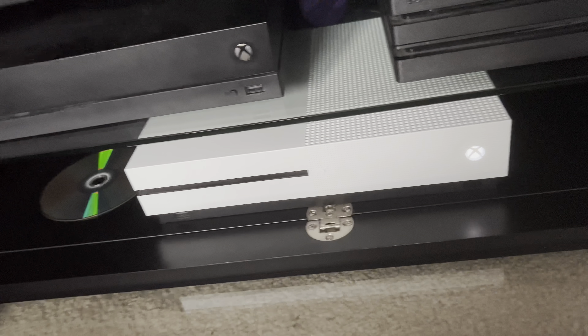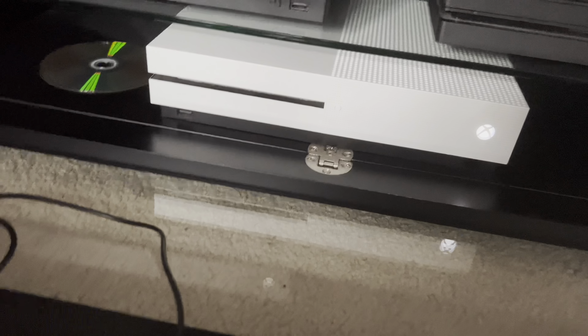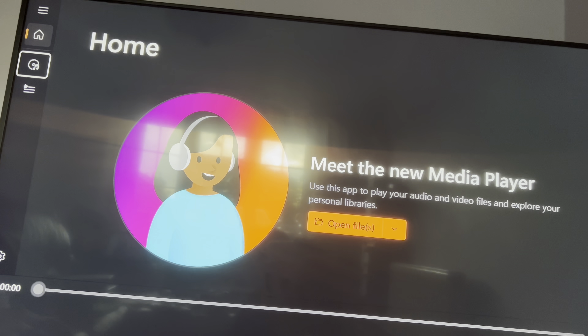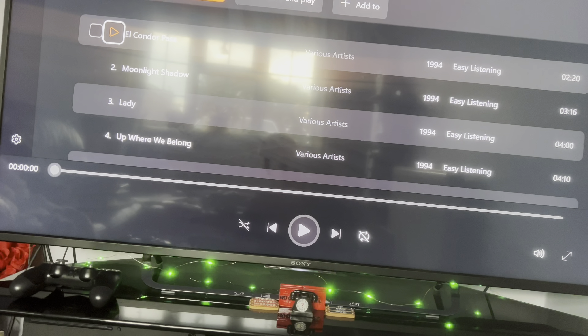Under Windows Media Player, first you'll be prompted to download it in order to play music CDs. So here I'm going to click on Music CD — there we go — and we'll just click on one of them and play it.